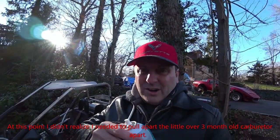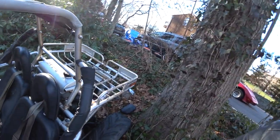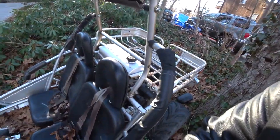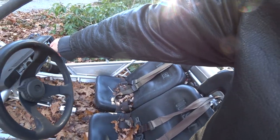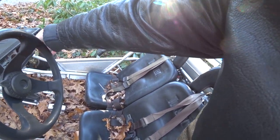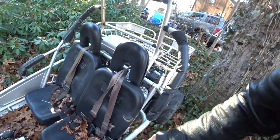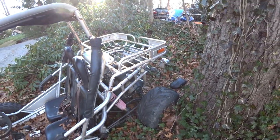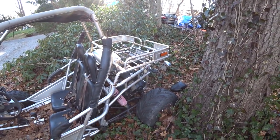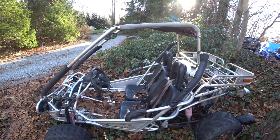I brought over a little bit of starting fluid just in case it doesn't want to start. But it ran so good before, I'm hoping it's just going to start right up. So let's see what happens here. I turned off the fuel about a minute ago. Look at that — this thing really runs spectacular. I mean, you don't want to leave it for that long, but I guess a month isn't terrible. Alright, let's bring this around so I can start working on the light bar.